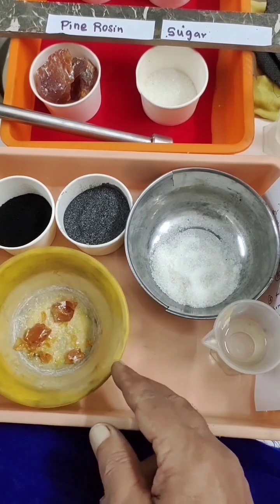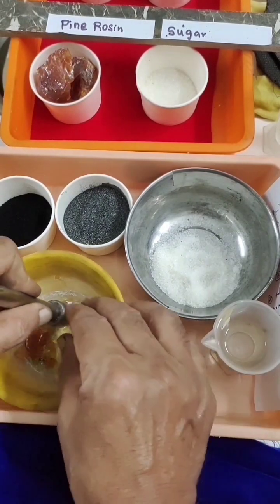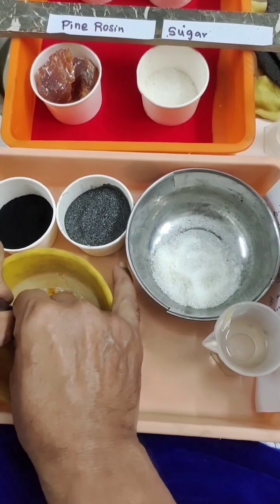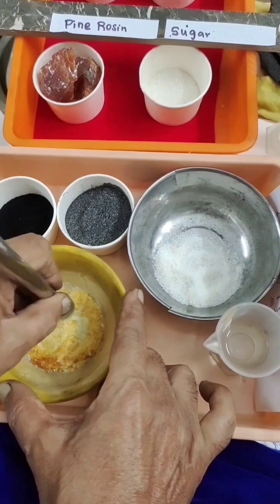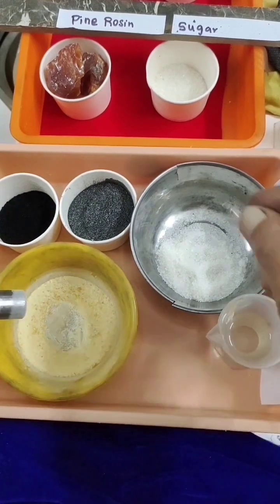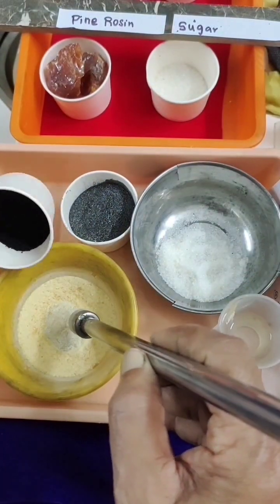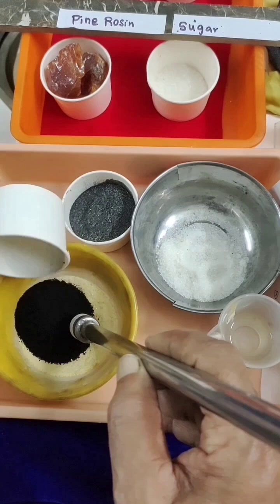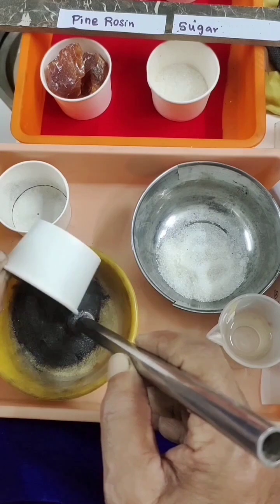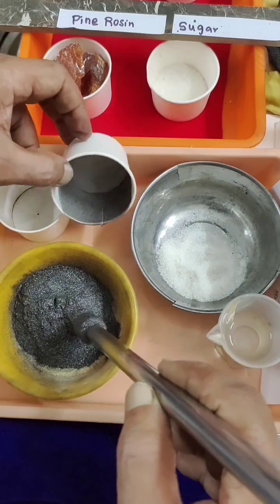Now let's see the demo. This is our pine rosin — we have to first triturate it. Slowly grind it so it doesn't bump out. You can hear the grinding sound. Just a small quantity is made into a powder. To this I am going to add carbon black and graphite and mix it all together.